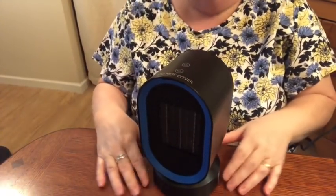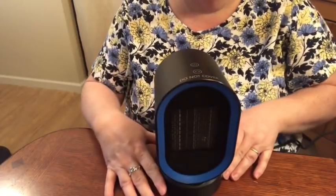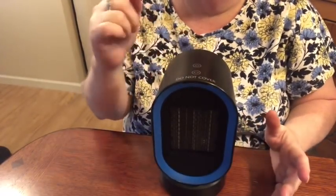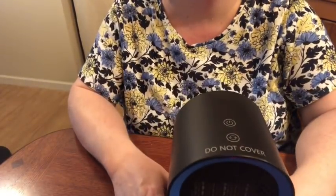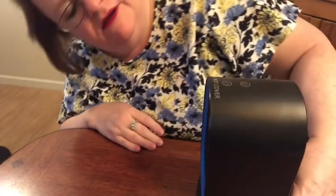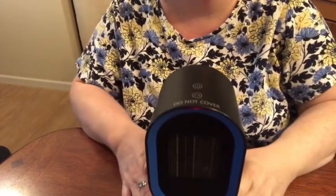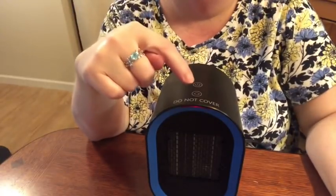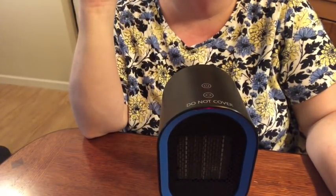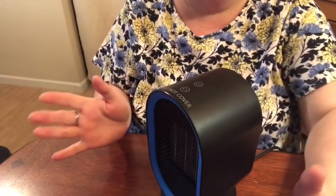We're plugged in and the first thing you want to do is switch it on in the back. The indicator light turns red — it's kind of hard for you to see the light if I tip it up in any way it will turn off. You can see at least a little bit of red and it's quite hot. Then you hit the front button and it just automatically starts to oscillate. There's no pressing buttons — you just touch it and it works. You can see it's only a 45-degree turn.